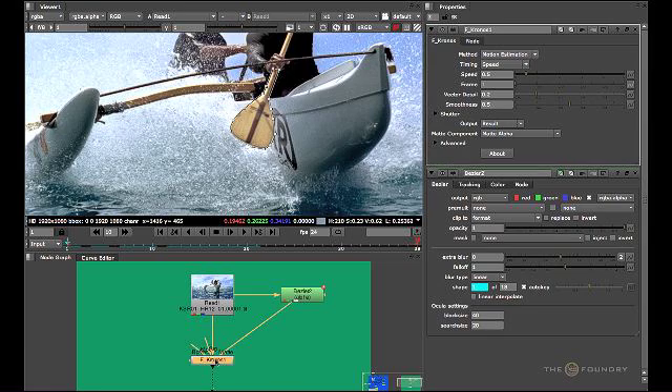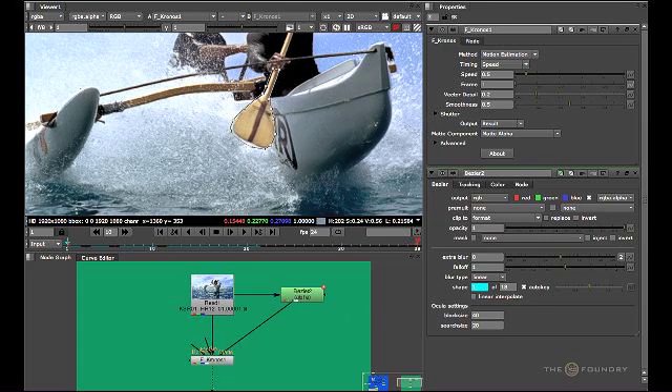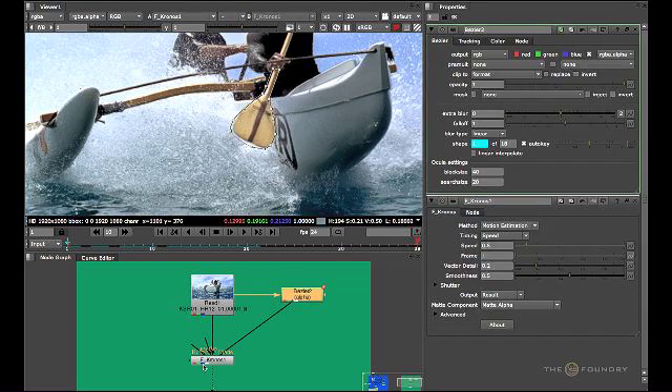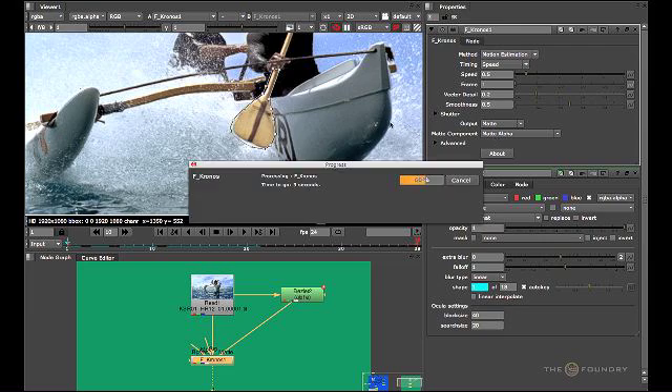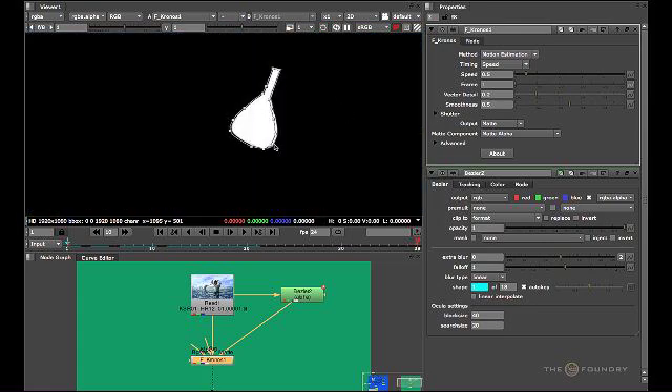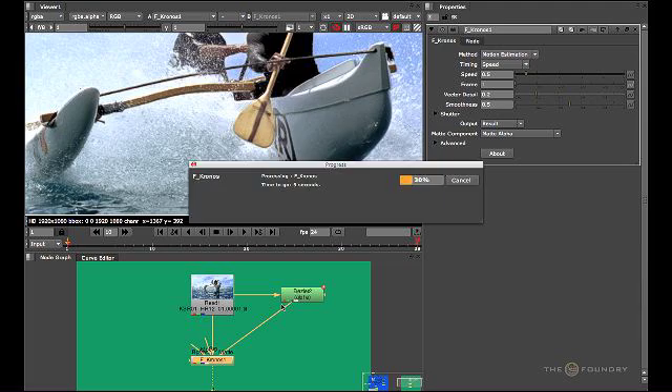Now we've inputted this in, let's look through the actual node itself — just give it a second to catch up with the calculations. Once the matte input has been attached and the Kronos node has been told the type of matte, you can see that the image has been retimed yet the matte input has stayed stable. This is because the matte hasn't been retimed on the timeline itself, but internally within Kronos the matte has been applied to the sequence. We can see the matte on frame one by changing the output results — you can see the matte has been retimed with the paddle.